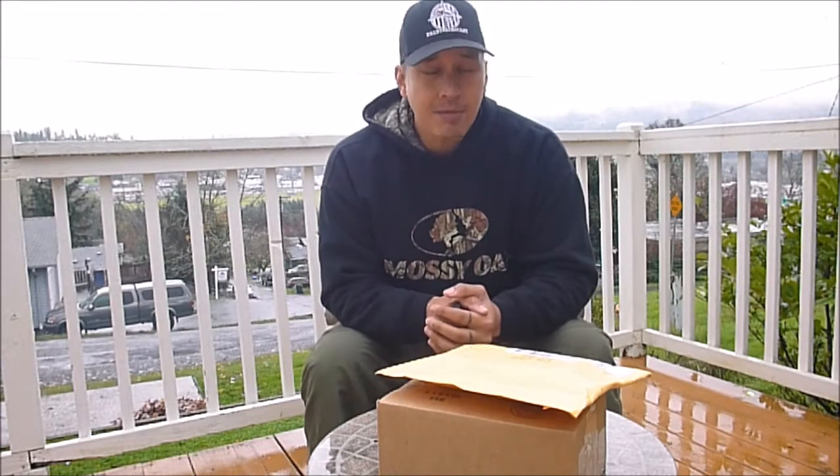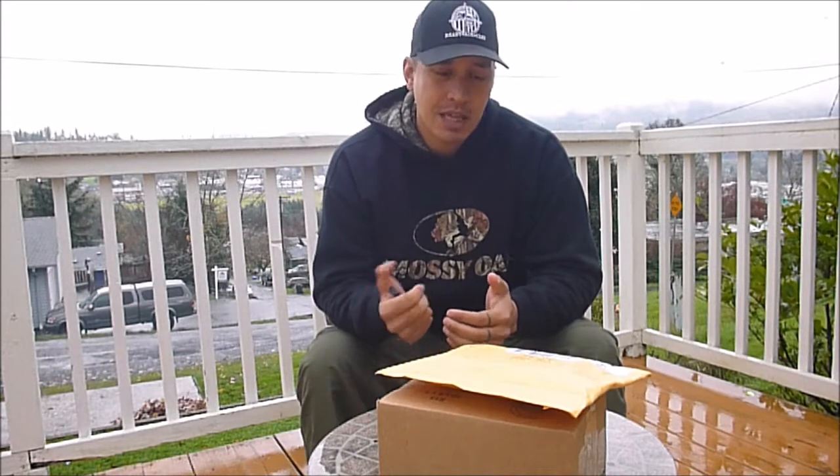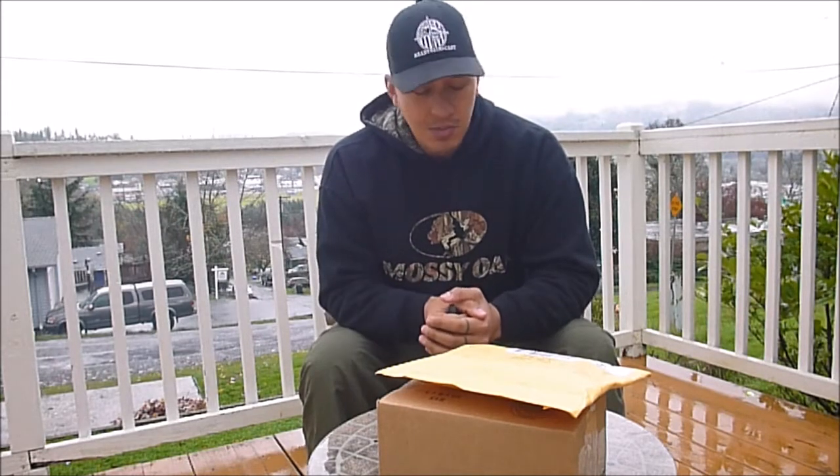I'm going to try something new — I'm going to do an unboxing video. Personally, I'm not a big fan of watching unboxing videos. I do watch them on occasion, but it's just not something I'm all that interested in. I figured I'll try it out to see if you guys were interested in it. If you liked it, let me know in the comments or by leaving a like. I have two things to unbox for you today.